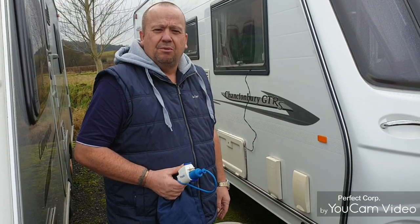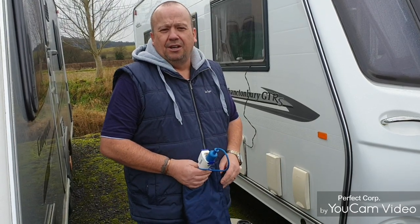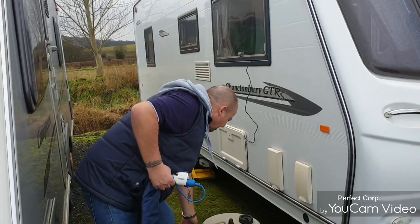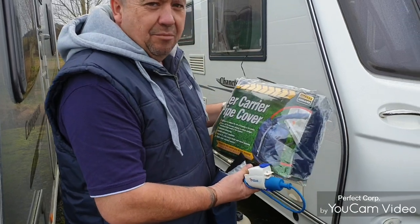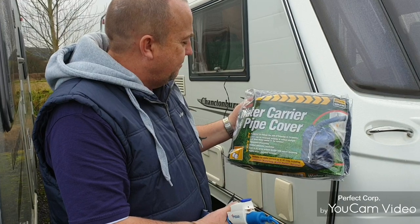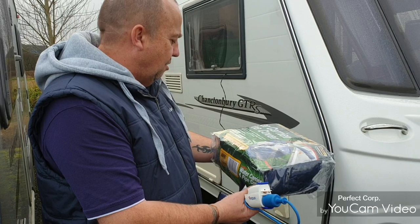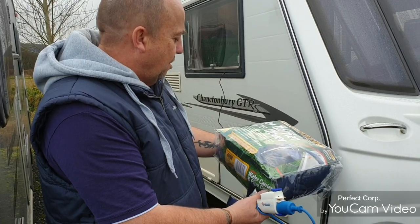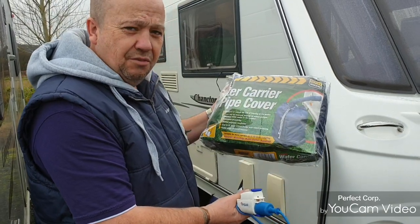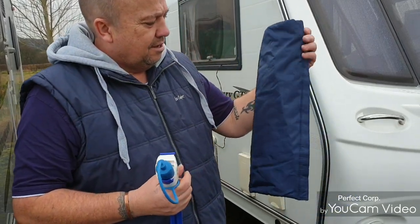Welcome back to the YouTube channel, welcome back to another video. Today we're doing a video on an insulation bag for the aqua roll — we've got it down here, this is the one we're going to be using for our caravan. We've already been using it before when we were away at Brighton last week. It's an aqua roll cover; it also covers the water hog, water porter, and aquas, so if you've got one of those we use it for that as well.